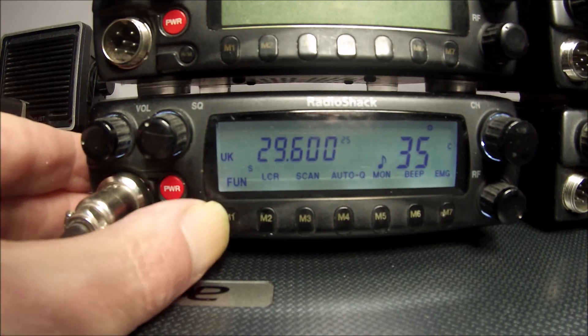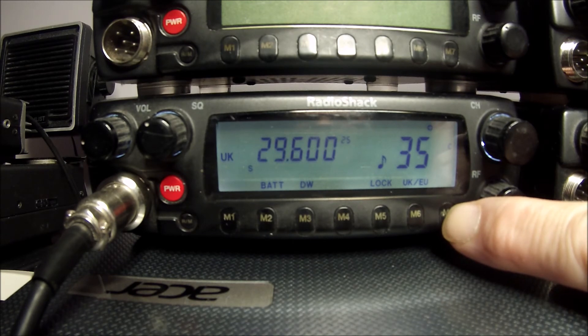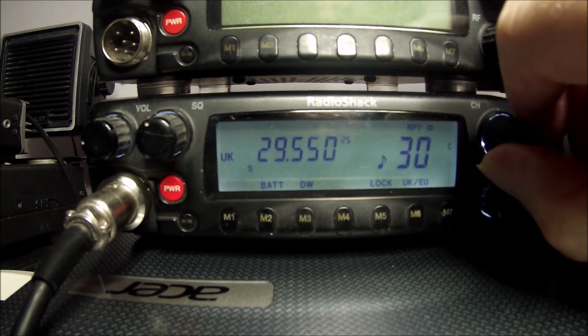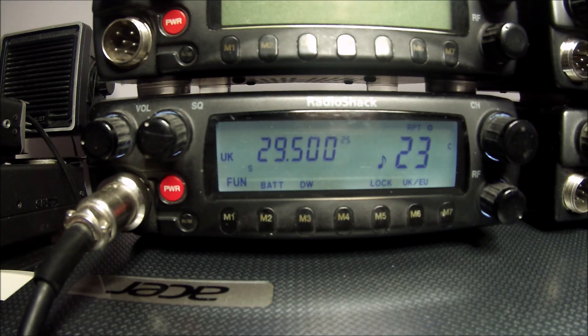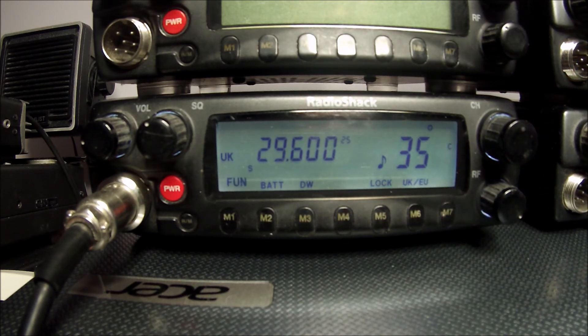Let's put it into repeater mode. Push M1 so the fan is flashing, then push M7 — that puts it into repeater mode. Which means if you put it on the frequency you want to transmit on and then turn the control to the frequency you want to receive on, when you key up it will transmit on one frequency and receive on another frequency, whatever you selected. To come out of that, push M7 again.